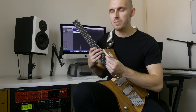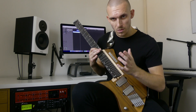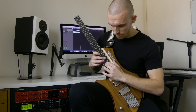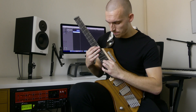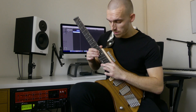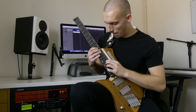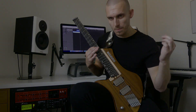And then we're returning to the same pattern as the second time round. Start off in that first position, then the one with the power chord, then the transition, then back to that one.